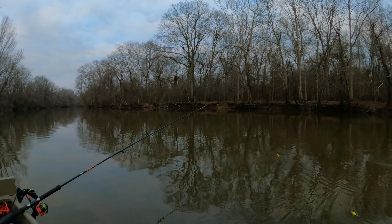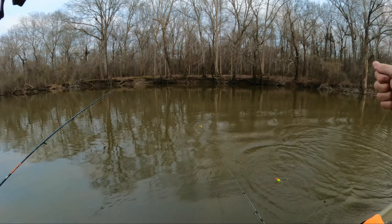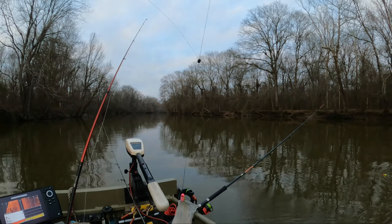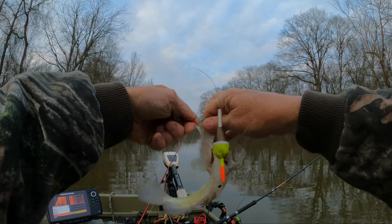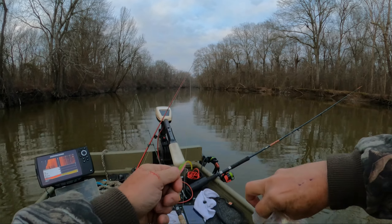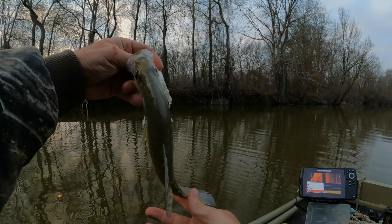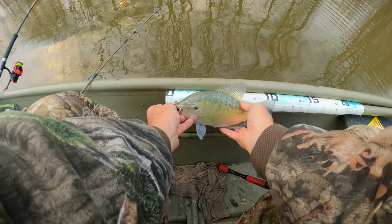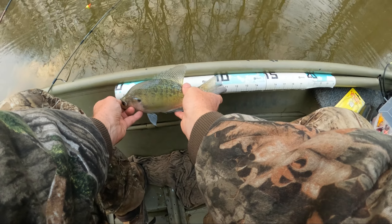There he goes - oh yeah, that's not a bad crappie! Get him in the boat here. Good solid one, he's a fighter. Let's see what we got on this. Oh yeah, he's a little over 11 inches. We'll take him.